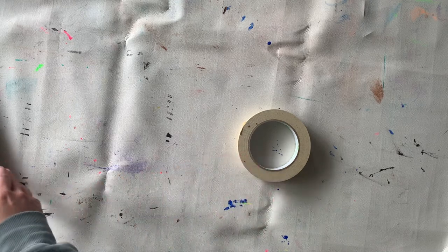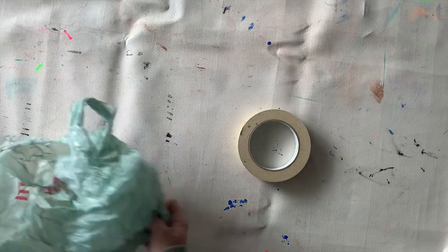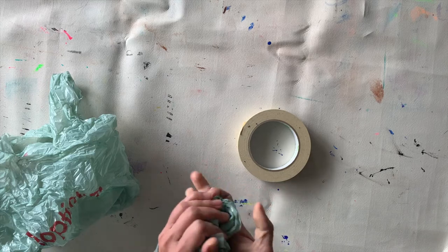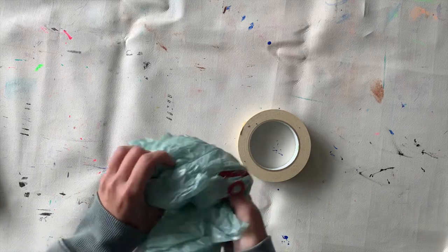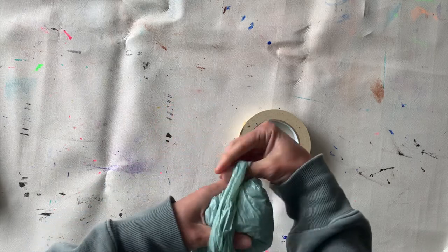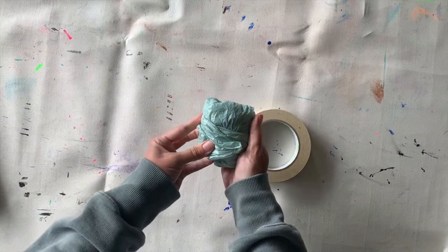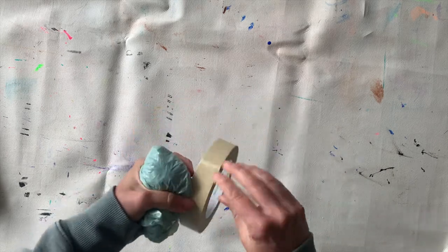I'm going to start out with my masking tape. As I mentioned, masking tape is my top choice for this project, and you're going to see why. First, I'm starting with plastic bags and masking tape — I'm wrapping up the plastic bag. If you only have newspaper, that's fine; you can just ball up your newspaper into a little ball.